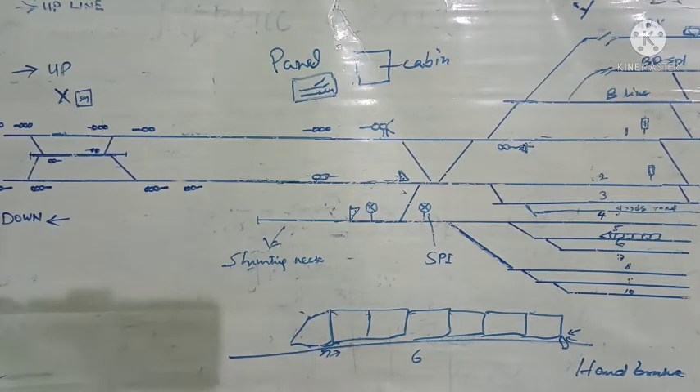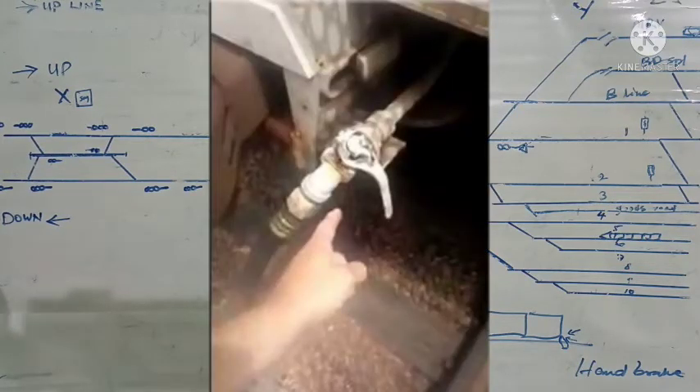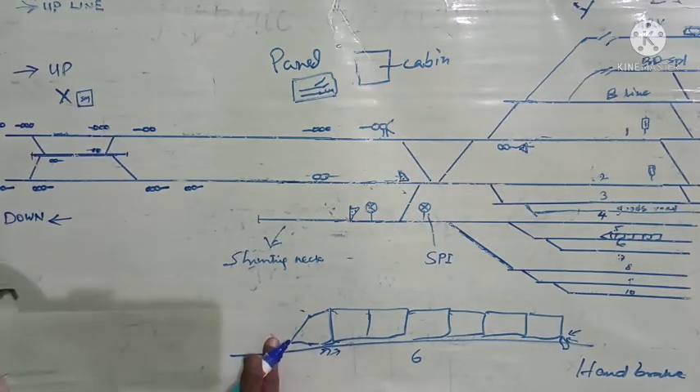If the hose pipe is tried to be detached at 5 kg pressure, that will be dangerous. So the pressure in this hose pipe is to be reduced. For that they will turn this angle cock — this is the angle cock here. When the handle of the angle cock is parallel to the pipe, the passage is through and the 5 kg pressure in the brake pipe is also present in the hose pipe. Now this handle will be turned perpendicular, cutting the continuity of the air. Beneath the angle cock there is a small hole through which the air from the hose pipe will go out.